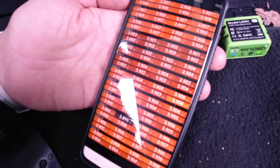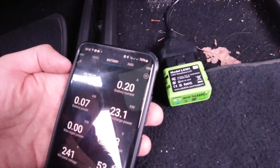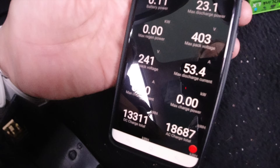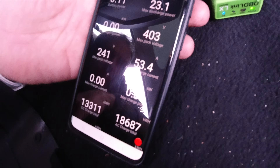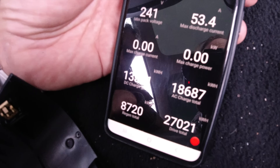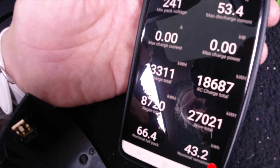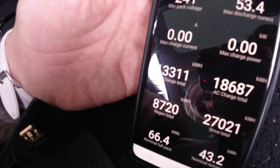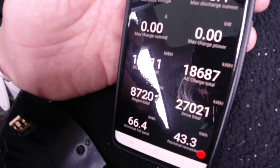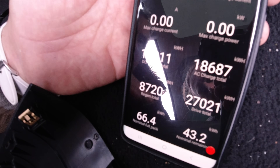There's also a summary page on battery which gives us the battery voltage. The max pack voltage is 403V — that's healthy, over 400 volts. A really interesting reading shows the amount of DC versus AC charging: 13,311 kilowatt-hours on DC and 18,687 on AC charging — so about 13 megawatt-hours versus 19 megawatt-hours, roughly a third to two thirds on the AC front. It's had a fair amount of supercharging, but that may have been the previous owner.